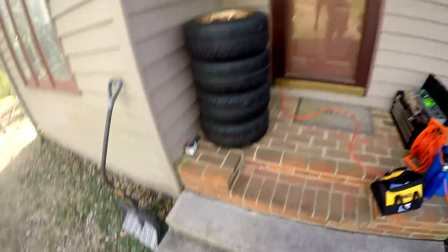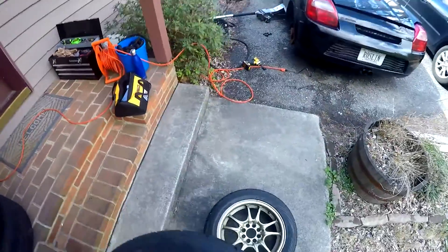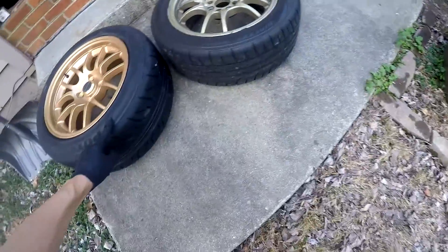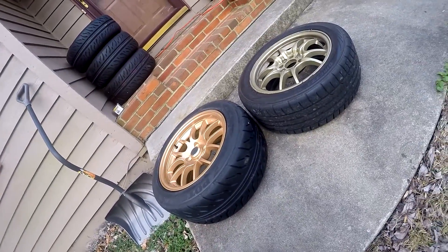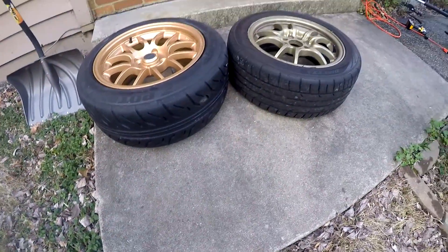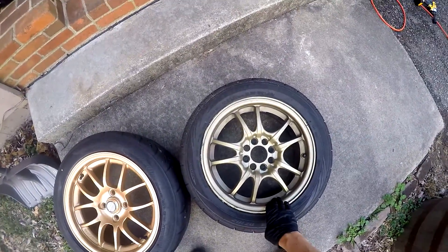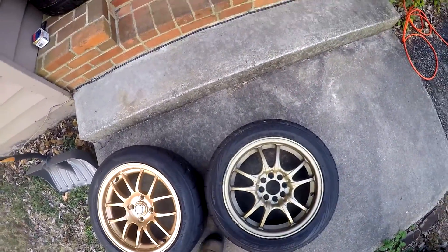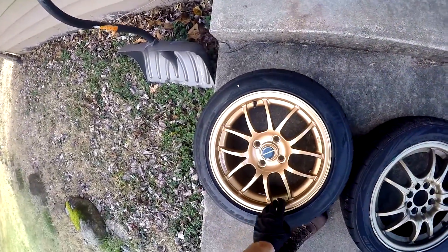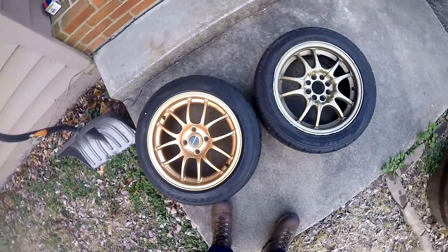These are a bit old and beat up, but let's do a comparison. The backs are already 205s but they're on six-and-a-half inch rims — these old Rotas. The new ones are also 205s but they're on eight inch rims; you can actually tell a pretty decent difference in size. I really like the color of these over the color of those. These were supposed to be temporary anyway, but the plastic dip held up okay. I'll clean them up and maybe get a little money for them — I bought the wheels for like $200, so it's no big loss. I did like the tires though; for decent driving summer tires they're pretty good.